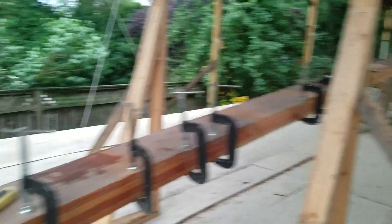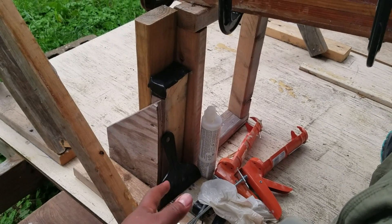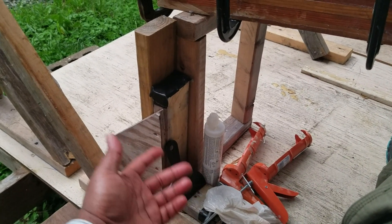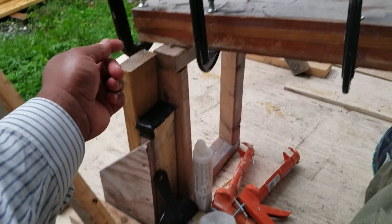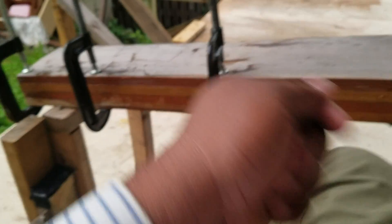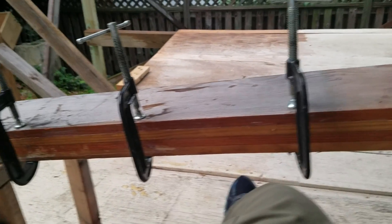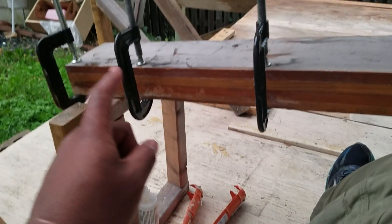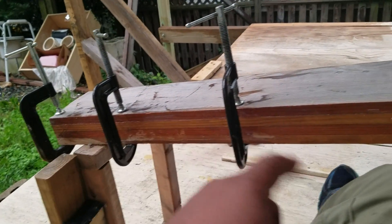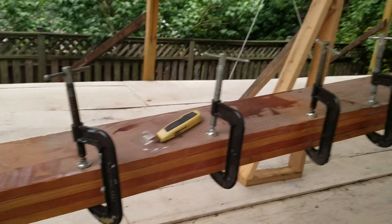I'm wrapping the sandpaper around that spackle knife — plastering knife, or whatever you want to call it — and I'm sanding inside of the space as much as I can to make sure I'm getting in there and cleaning it out. Then using the West Systems Epoxy to caulk it as much as possible, clamping it up, and letting it sit.